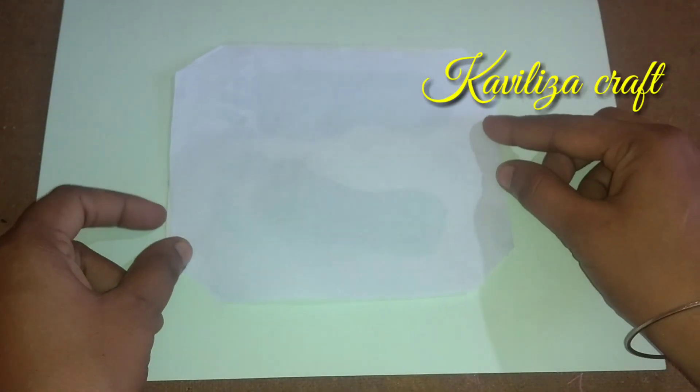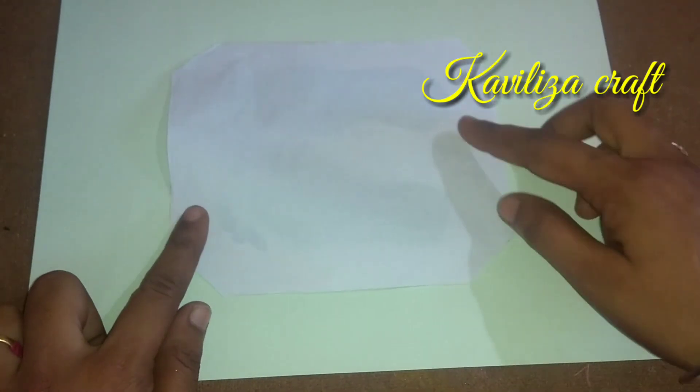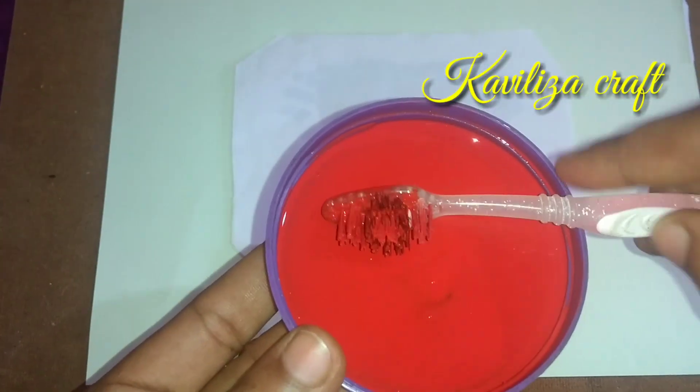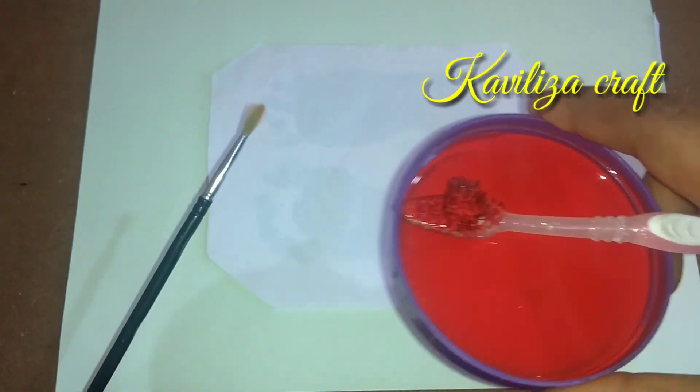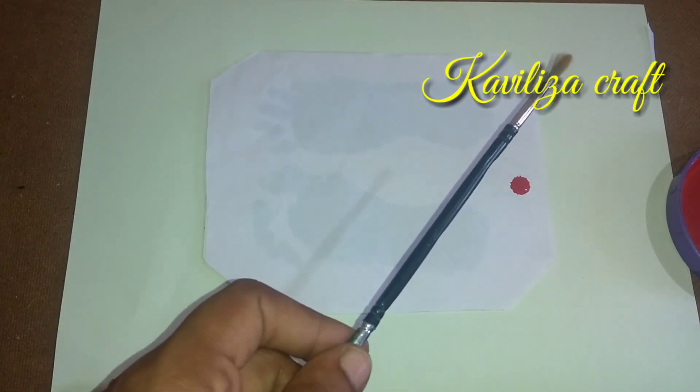I am going to add a white sheet. You can add a white sheet. If you are adding a dark color, you can add a white sheet.